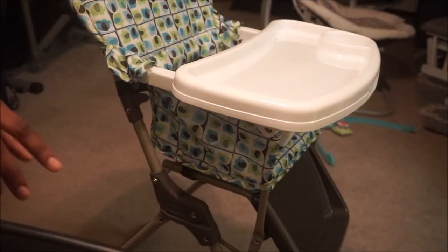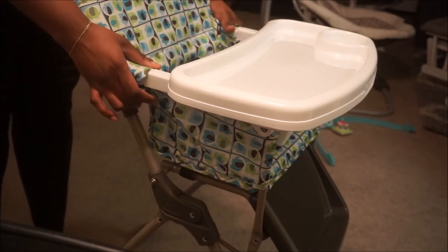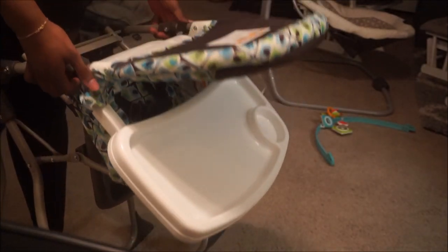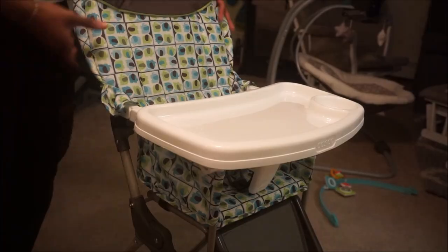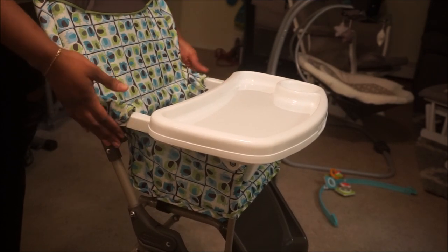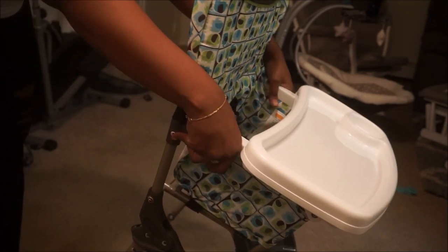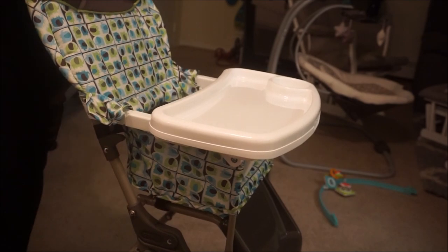To fold it, the levers are at the top by the seat and they just go up — you click it in and voila. Then once again to lock it. To fold, on the side above by where the tray and arm is, grab it and it will just start to fold, just like that — folding down and back up.